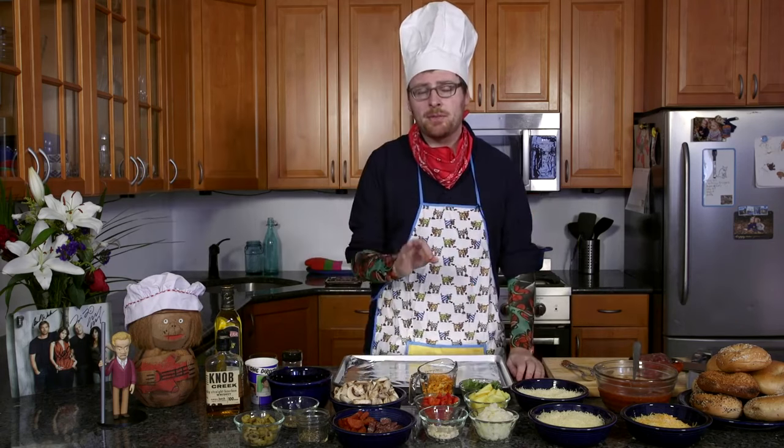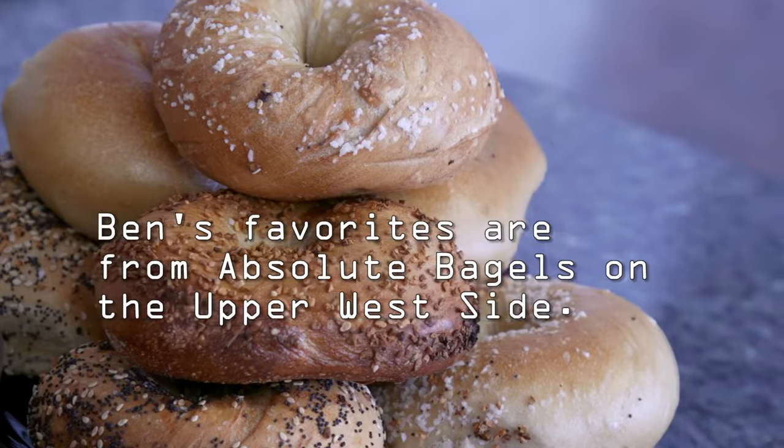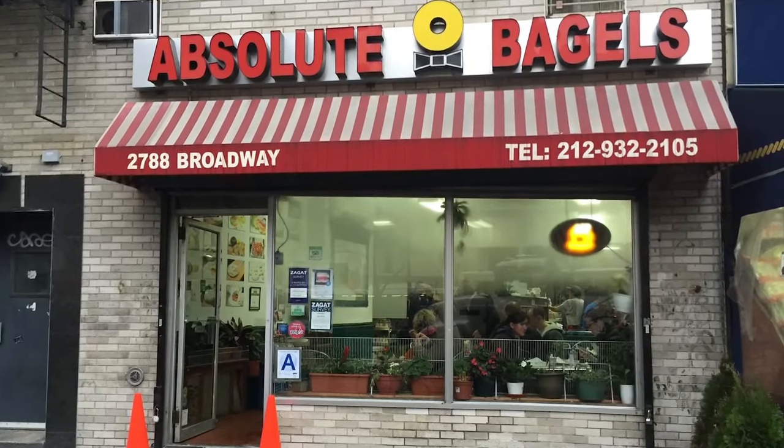The most important thing with the bagels is that you don't really want frozen bagels if you can help it. You want to go to your local bagel place and get some fresh bagels. Just the flavor is so radically different.